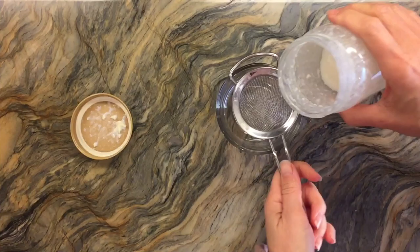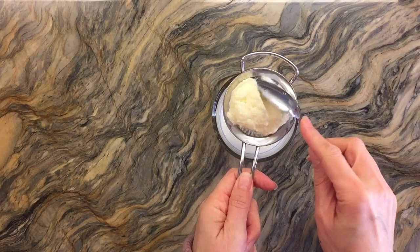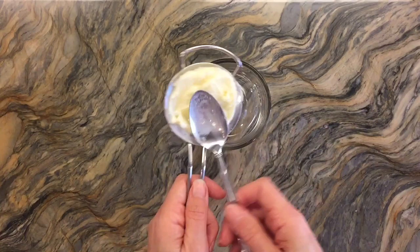Now it's time to strain it. I'm just going to use a kitchen strainer rather than cheesecloth, because that's what I have on hand. You can see that buttermilk there, and I'm just going to gently squeeze out a little bit more of it. You can use that buttermilk to make dough if you'd like, instead of using water.